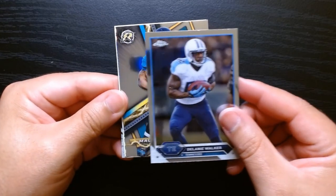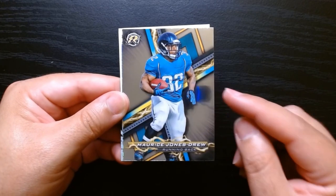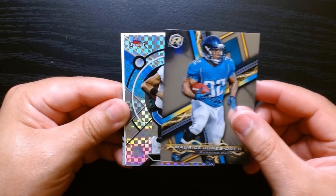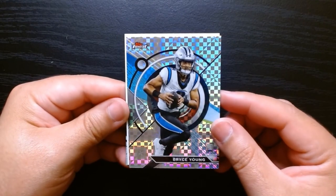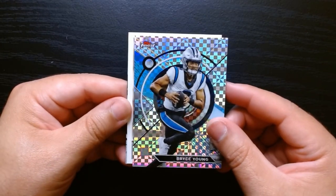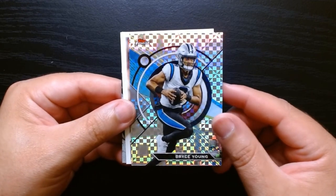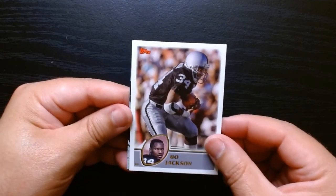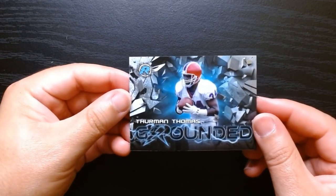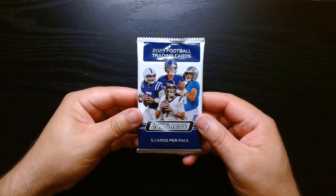Here we are — Delaney Walker, Maurice Jones-Drew, who was tiny but had massive legs. He was a very good running back; I remember drafting him in fantasy. Okay, we have what are these — like checkerboard or x-fractors? Of Bryce Young — that's a nice looking one. Bryce is now on the bench, but I think it's the best thing they've done for him: let him sit, learn, and hopefully he can pick it up again next year. Bono's on the classic Topps look, and a Grounded of Thurman Thomas. This is our final pack.